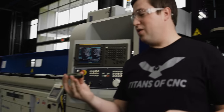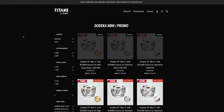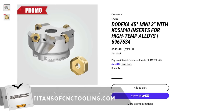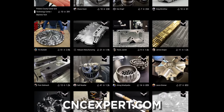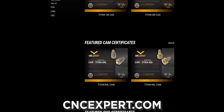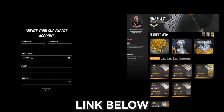We actually have three-inch dodeca shell mills with 10 inserts on sale at our Titans of CNC store right now. We sold out of the two-inch dodecas but we still have three-inchers available at titanscnctooling.com — it really helps us support free education. That includes CNC Expert, a website you can go on right now and get certified for either CAD/CAM or CNC machining for free. It's not just for machinists — it's also for shop owners and managers who need to find excellent sources of talent.